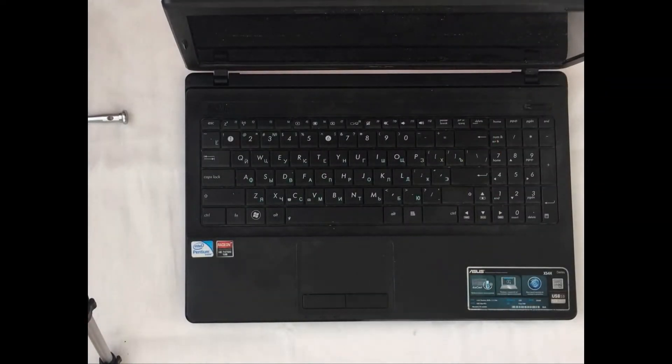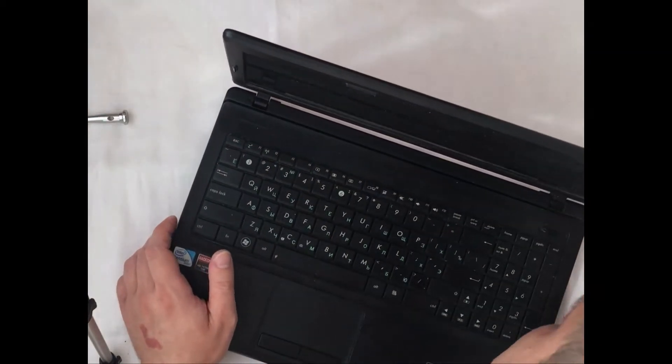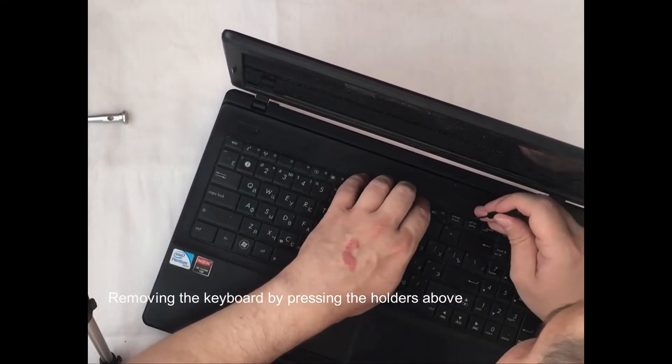The next thing we need to do is to remove the keyboard from the laptop, because there are a lot of screws under it which need to be removed in order to remove the upper cover from the laptop.